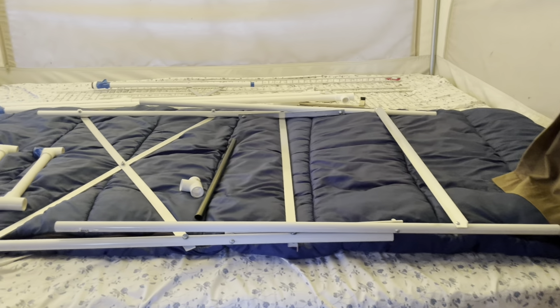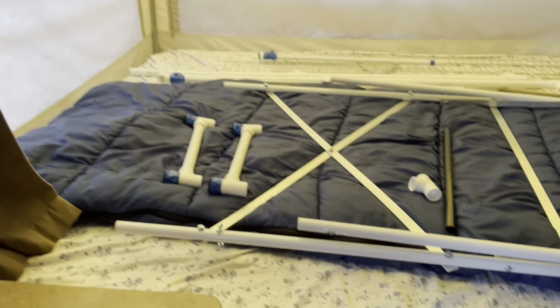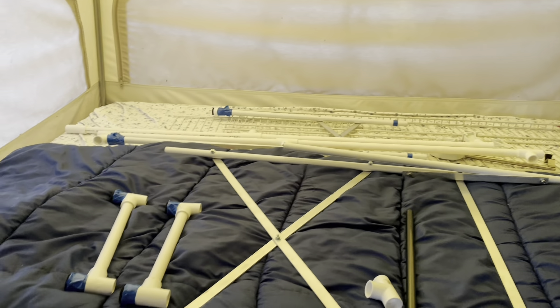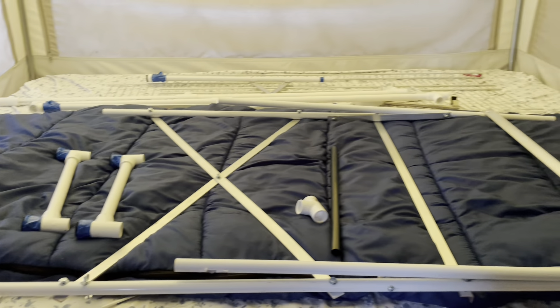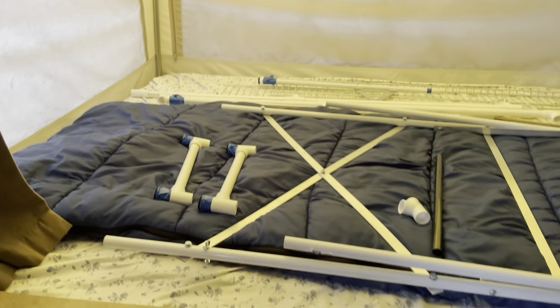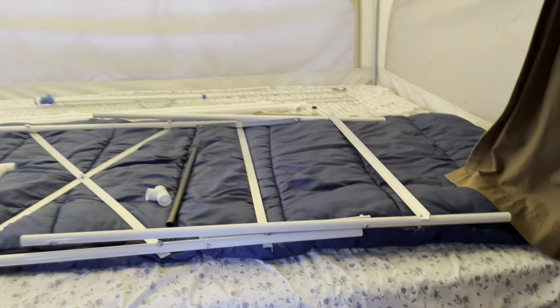Here we go — I'll show you what I got. There it is, sitting on my bed. It doesn't look like much, but you can see it's not very big and it folds down flat. I'm going to show you how it goes together, talk about what it's made out of, and show you how to take it apart and what it looks like when it's put up.